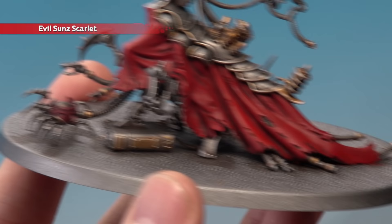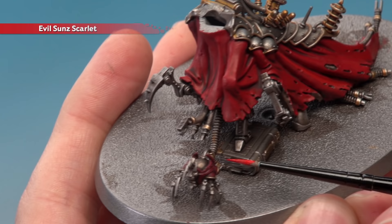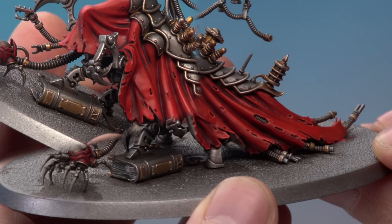Next apply a layer of Evil Sun Scarlet following mostly the same method — a smooth coat on the robes, but don't go all the way down to the recess. You want Evil Sun Scarlet, then Mephiston Red showing beneath it, then the shade in the very deepest part of the robe to get a nice colour transition. There's also another part to do with Evil Sun Scarlet — highlight all the red armoured parts using a small layer brush to apply an edge highlight onto all the sharpest edges.